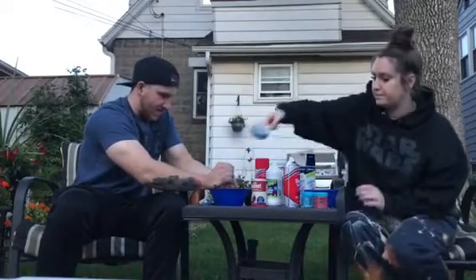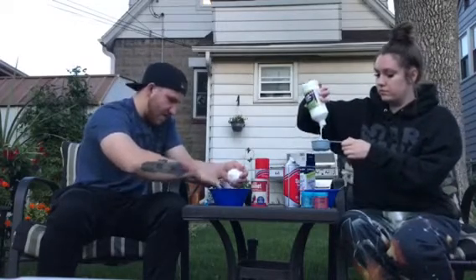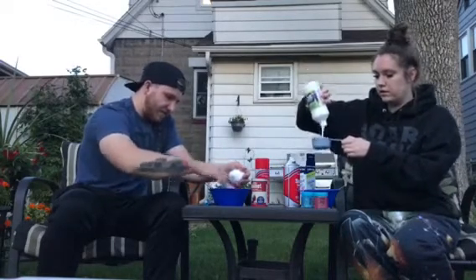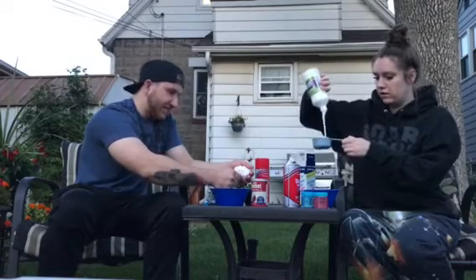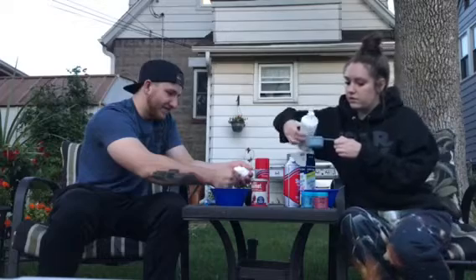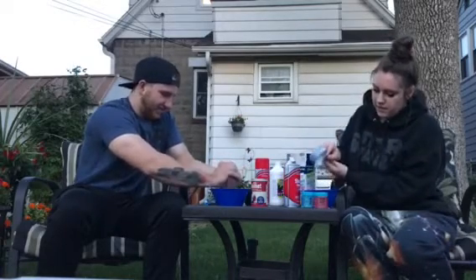So the first things first to make slime, we're going to do half a cup of glue. Half a cup of glue in.